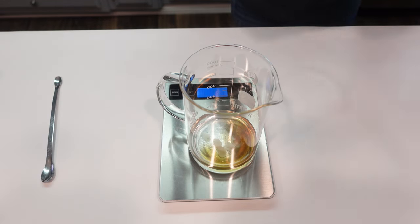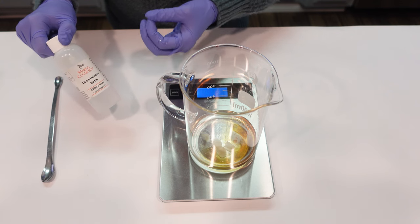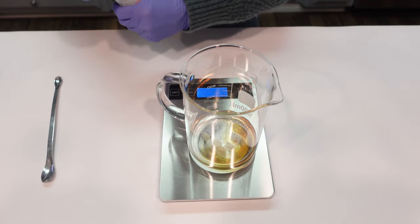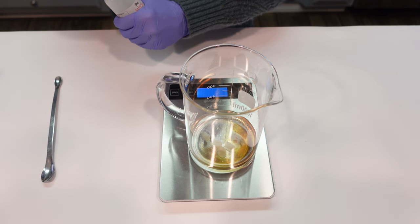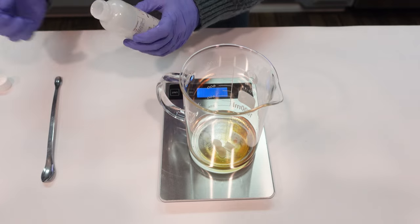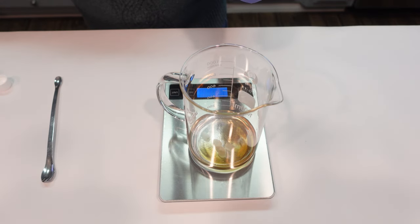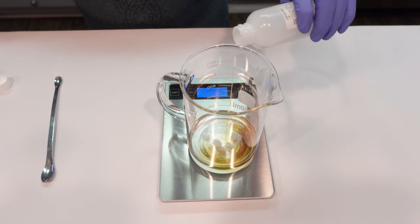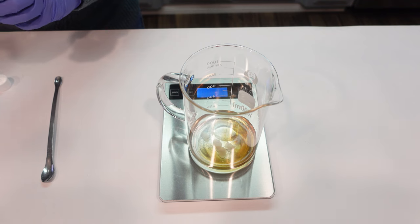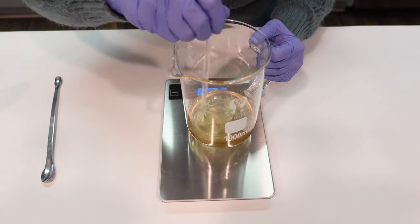Next up we're going to be adding in some dimethicone satin. Dimethicone satin is a silicone that helps create a very silky smooth texture — that's how it makes your hair feel very silky and satiny. If you don't have dimethicone satin, you could use cyclomethicone or something else in its place. I really like the way this makes your hair feel, so we're going to go ahead and add in the dimethicone satin.